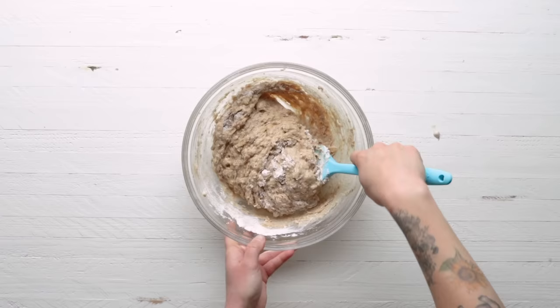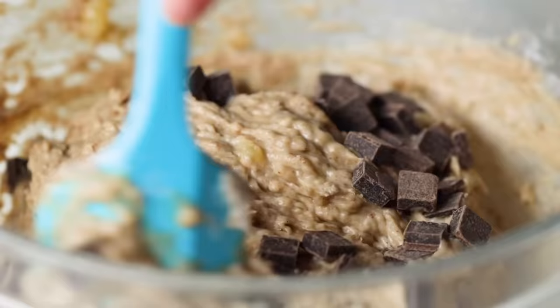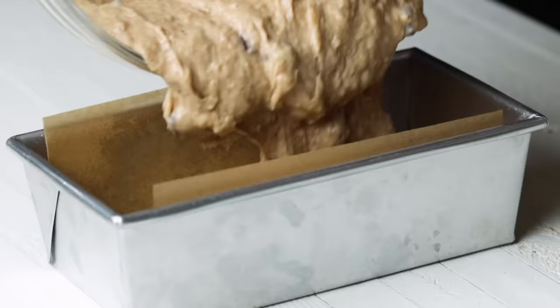There's some debate out there about whether to add chocolate or nuts to banana bread, but at Tasty, we are team chocolate — for obvious reasons. We love using dark chocolate chips because they complement the sweetness of the loaf. Pour the batter into the prepared loaf pan, and we are ready to bake.